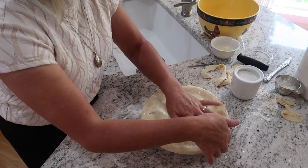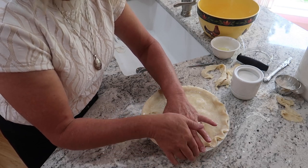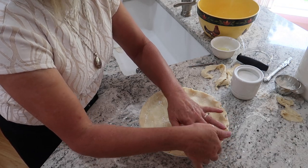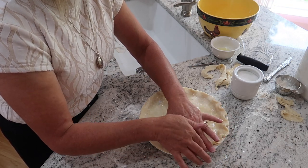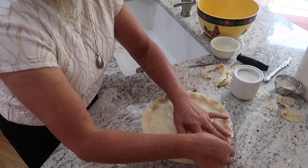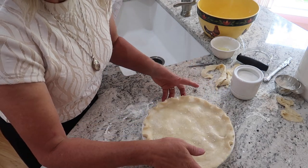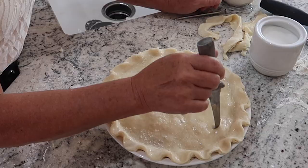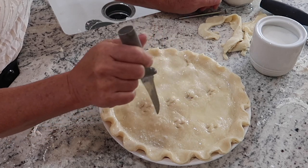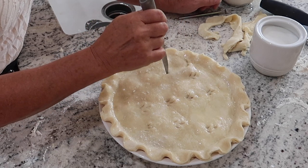This part is the funnest part — to be able to decorate the top of my pie and leave my signature. Everybody needs to have their own signature. Some people like to draw fruit, but I like to make chicken walk across my pies, or sometimes it looks like wheat. Whatever it looks like to you, that's what it is — chicken feet or wheat.